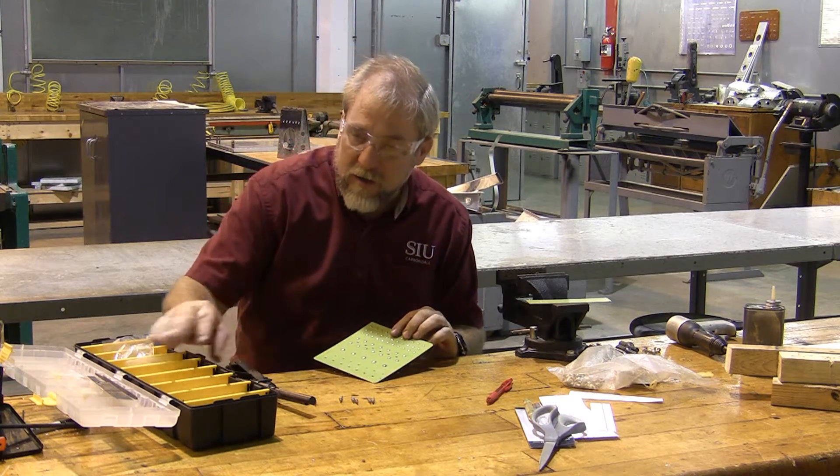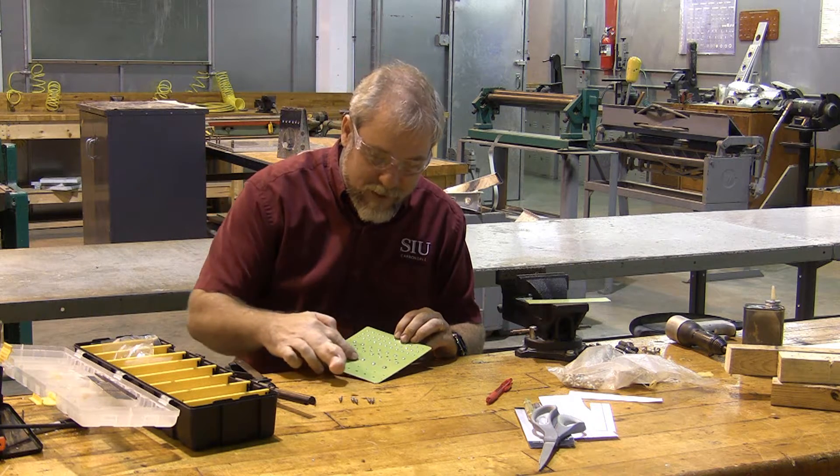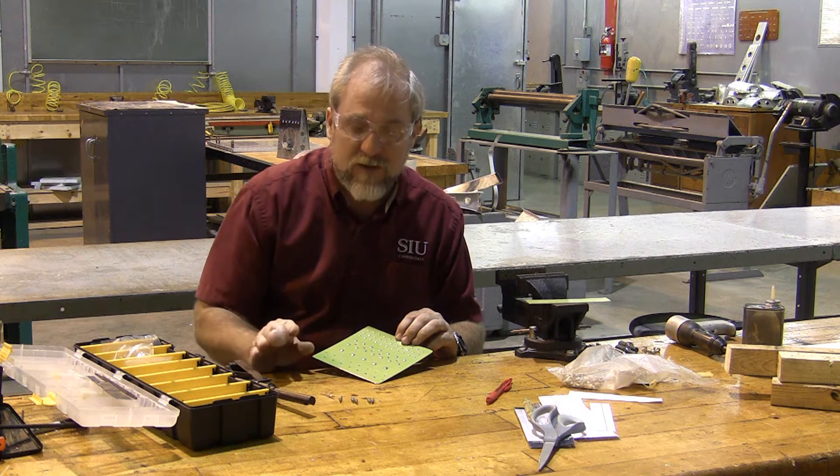Cherrymax rivets are kept over here in this box, and that's because these rivets cost somewhere around a penny a piece, while these rivets cost somewhere around a dollar a piece. So you have to talk to me to get these rivets and make sure that you're ready to install them.